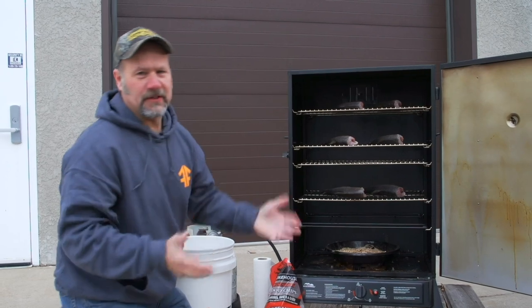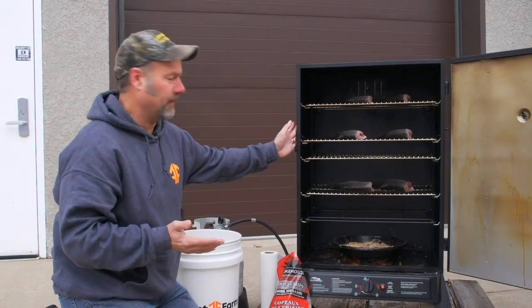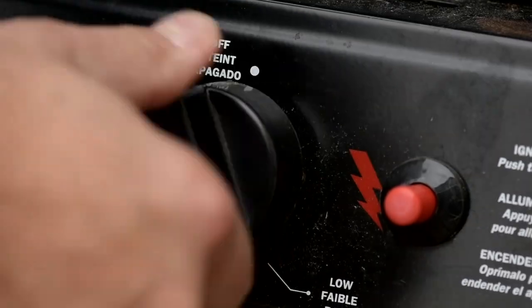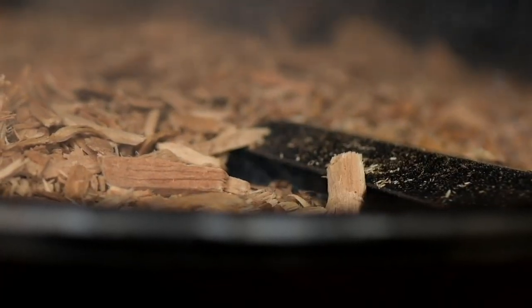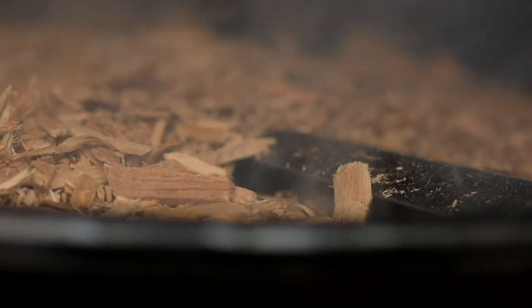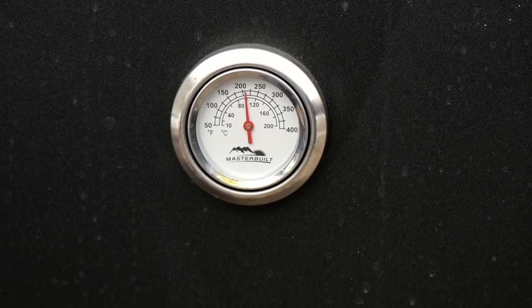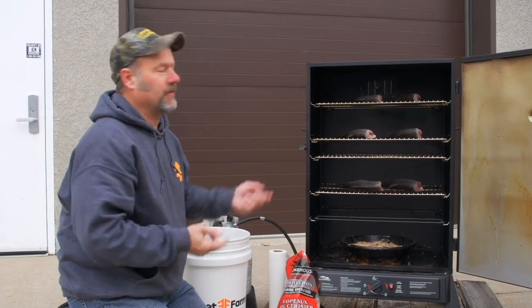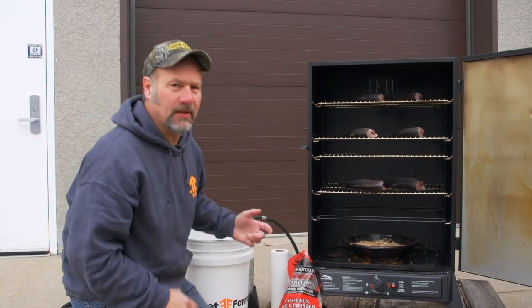We've got our fish brined and our smoker prepped. We're using a propane smoker, putting wood chips in the bowl down below. We're gonna ignite the smoker and set it up so it'll run at about 200 to 220 degrees, and that's going to give us about four to six hours to finish these fish. With the amount of fish I have in here, it's going to be closer to four hours, but we're going to let them rip and see how they turn out.